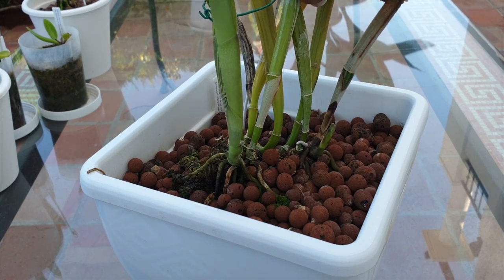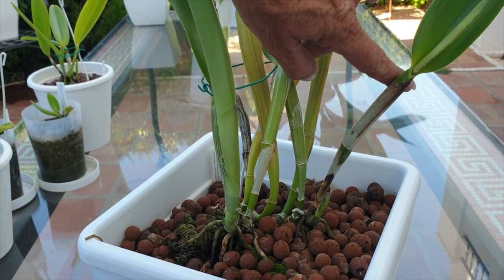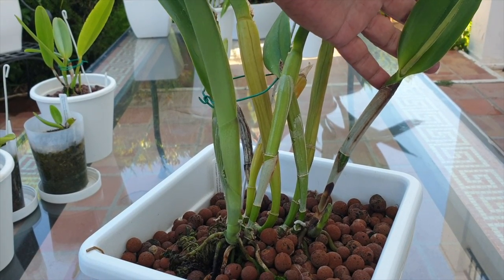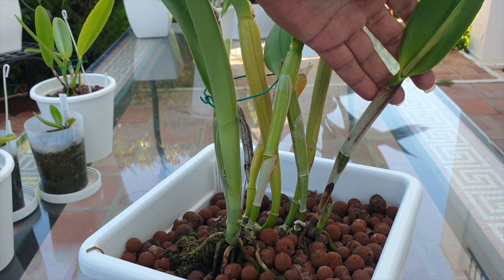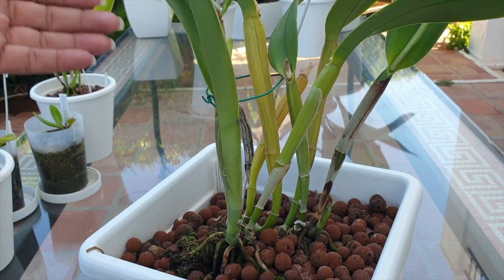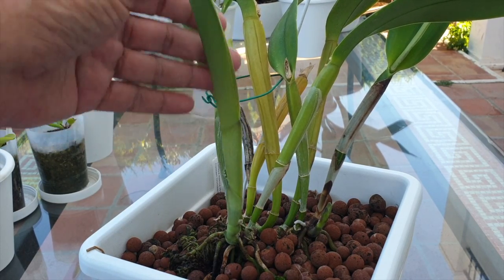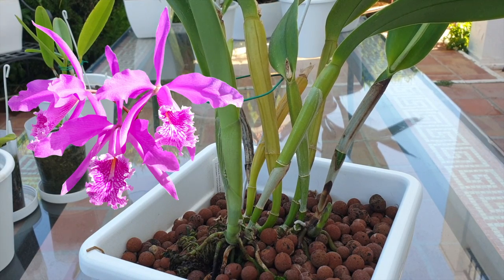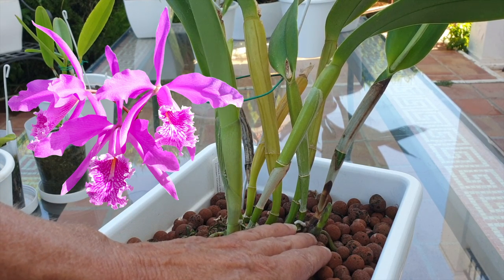The growth you see right here is the one she started growing just as we were heading into winter last year. So it grew very slowly, didn't have much light, but she's got buds in there, so we may get lucky with some blooms. Now, the summer growth is right here on her second lead, doing fabulously. Hopefully that will bloom for us as well. And she's working on the next growth right down here, which is also another summer growth.